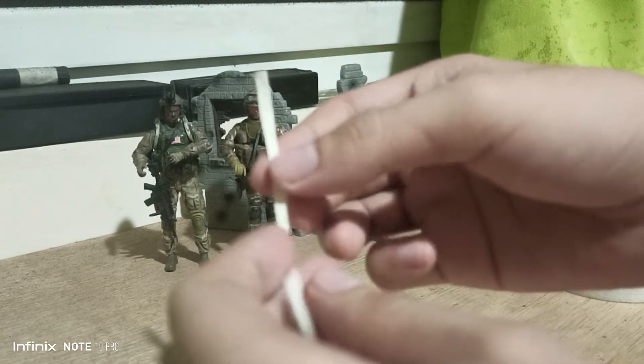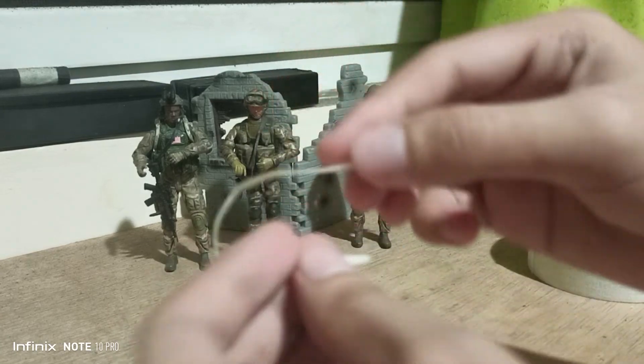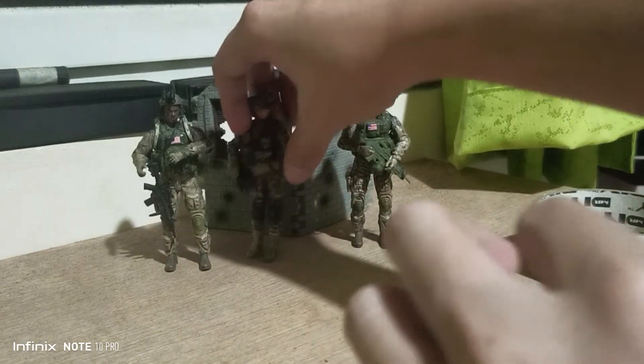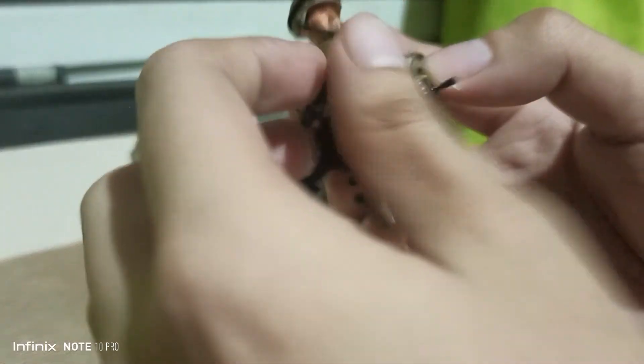This one could be like a belt or a strap, like this one here. Here's the sample.